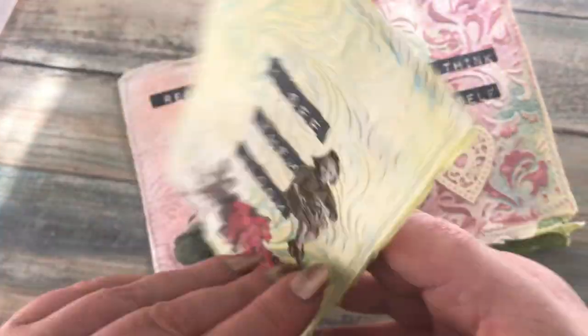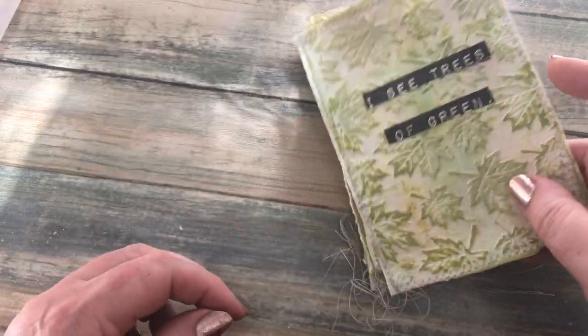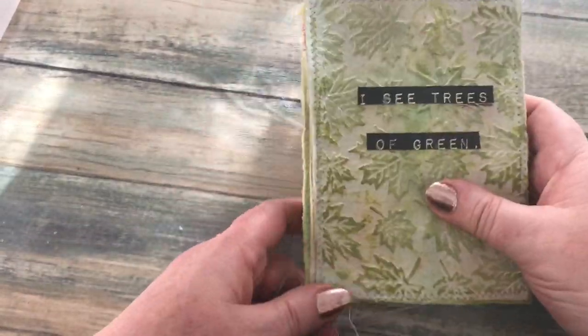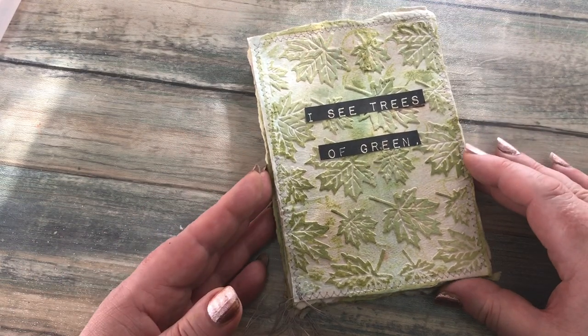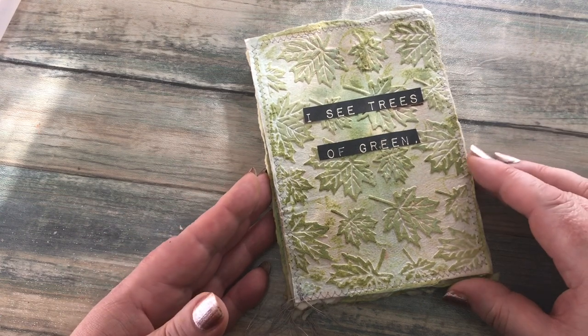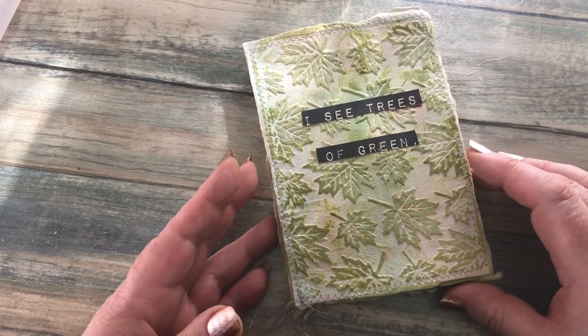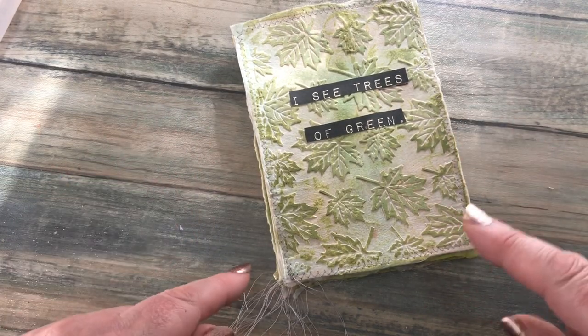Oh, cute couple! I love her. Now on that one I did think about adding some leaves — some die cut leaves — but do you know what, if I do any more to it I think I'll overkill it. So I'm just going to leave it at that. I'm going to go off and have another little play, I'll be back in a bit.